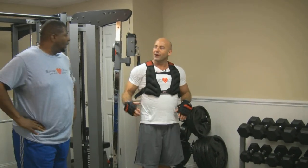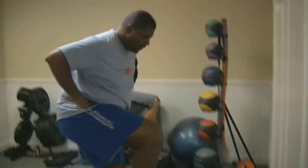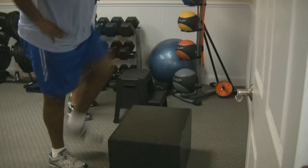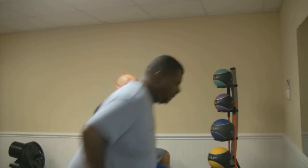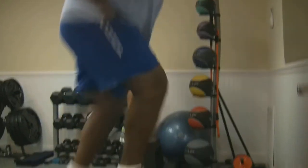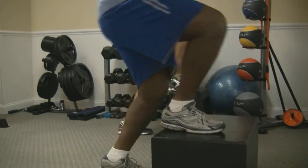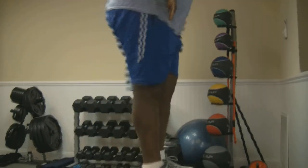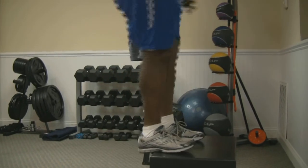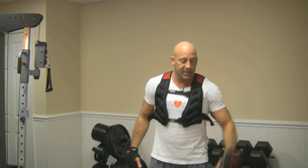A couple deep breaths. Let's go into our step ups. Once again, we're going to lead with our right foot. Hands on your hips for balance. 1, 2, 3, 4, 5, 6 — nice and smooth. You always want to find the rhythm. 7 ... 18, 19, and 20. Good job. The thing about step ups — you always want to push all the way through the motion. Benny did great on that.